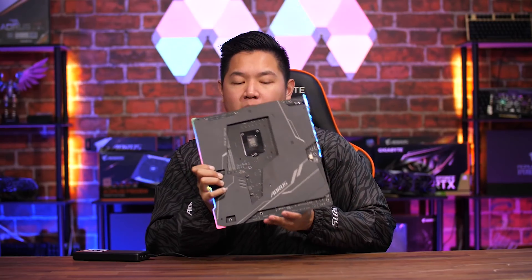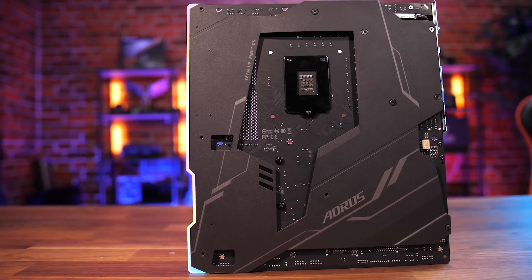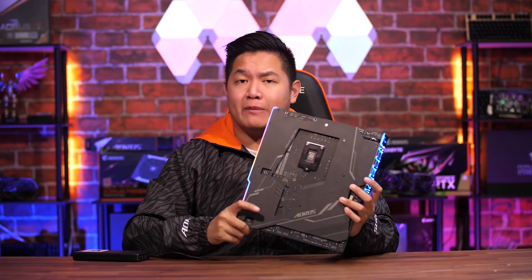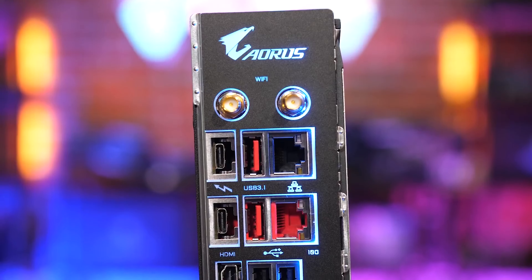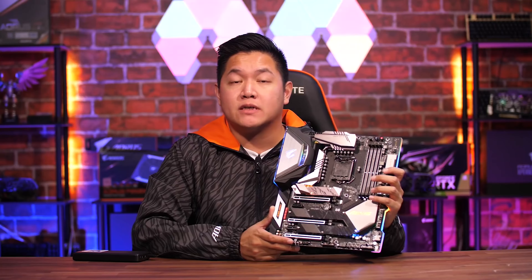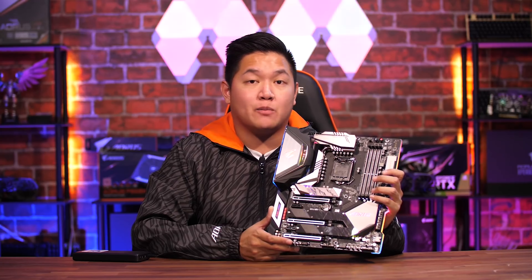Heading over to the rear of the motherboard, this includes a full backplate to keep your system nice and rigid — especially important since this is a really heavy motherboard and you're going to need that extra support to make it durable. Moving to the rear, you can see a pre-installed IO shield just like all the other latest Aorus motherboard releases. In terms of ports, we have USB-A, USB-C, Thunderbolt 3, HDMI, as well as audio jacks. That was a quick overview of the board — handing over to product marketing manager Matt to talk more about the performance.